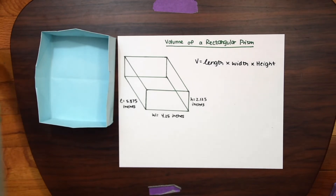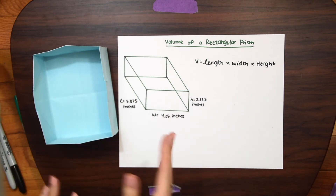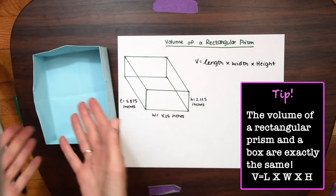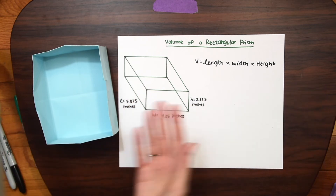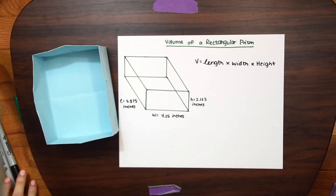Here comes the fun part — finding the volume of the rectangular prism. Out of origami, we can now find the volume of our rectangular prism. The rectangular prism should really have a top layer to enclose the box, but we're going to pretend it's there. We could also technically fill this box with water or whatever we want, so it still has the potential for finding volume. The formula for volume of a rectangular prism is length times width times height — the easiest one to remember.